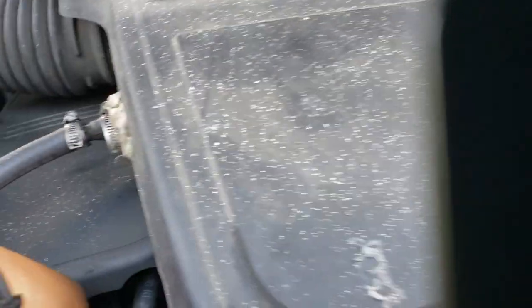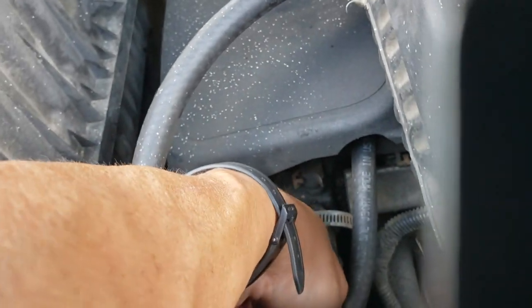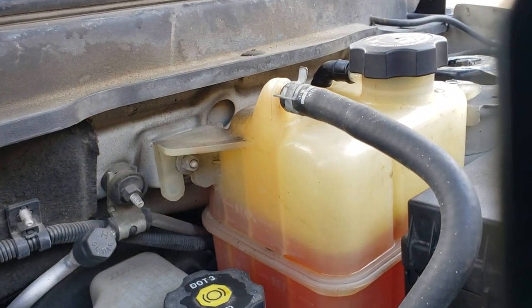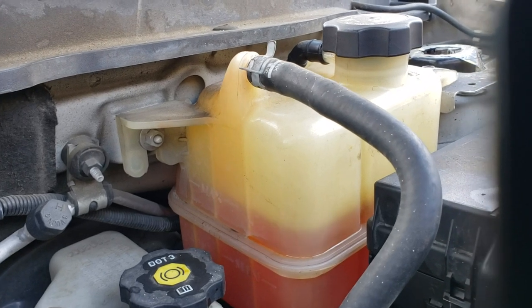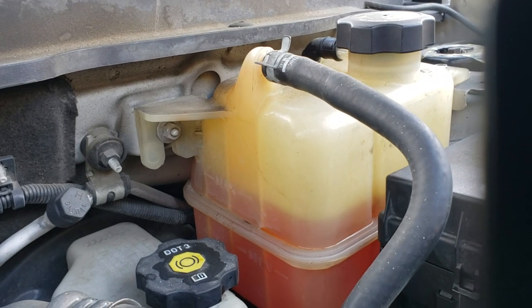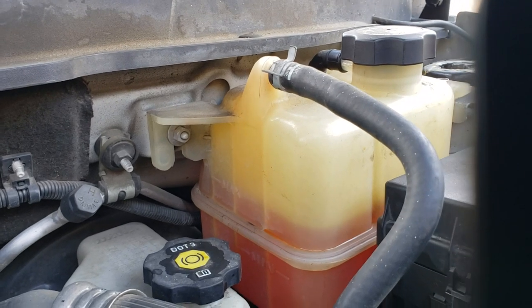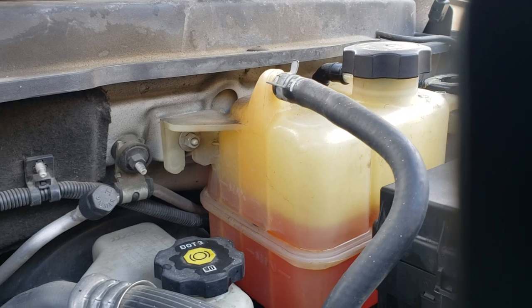Then you squeeze the upper hose again, like me. Finally, all the air is out of your cooling system. Now you have a burp-free cooling system. This is the proper way to breathe the air out of the system.